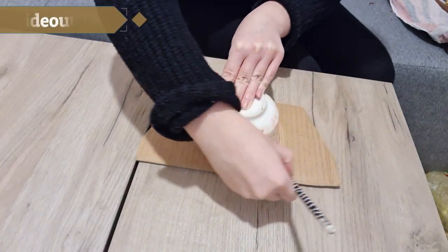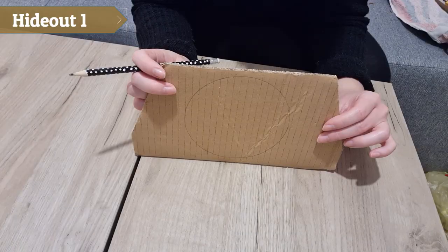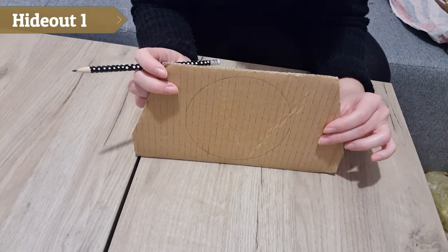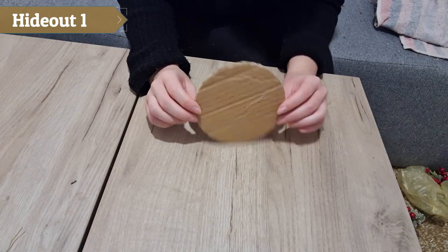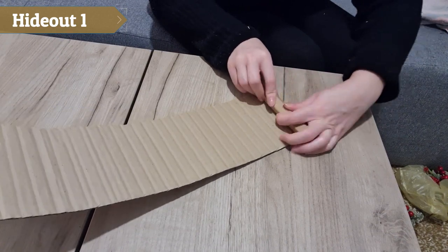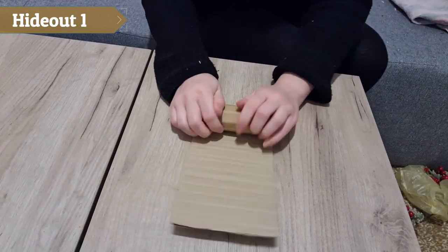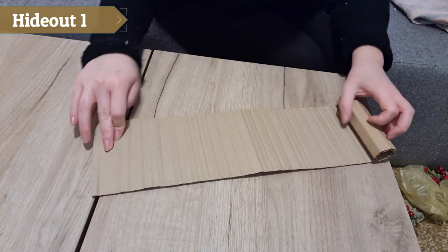Today I'm making two easy hideouts for a natural setup. First I drew a circle on a thick piece of cardboard and cut it out. Next I cut out a long piece and rolled it up to make it easy to bend. This is very helpful for the next step.